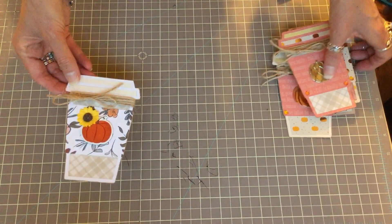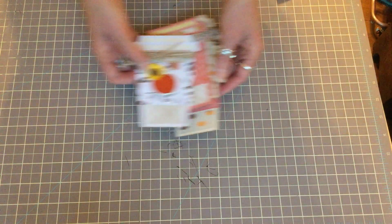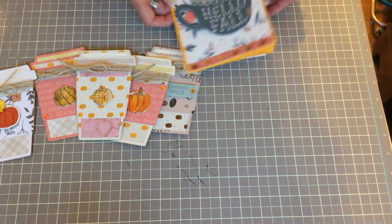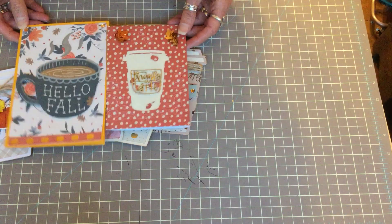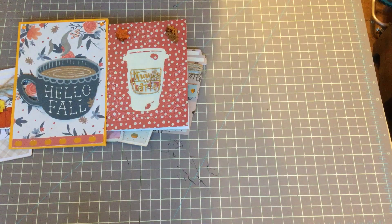I really think they turned out cute! These are my projects for this week. Let me know what you guys think — give me a thumbs up, subscribe, comment, and please check out all the other collaborators in this collab. I will link all their channels below. Thank you so much for watching, have a great day!